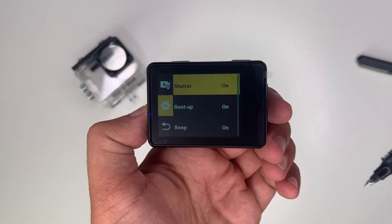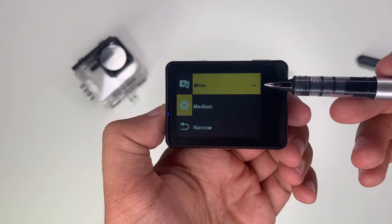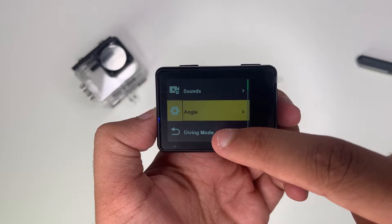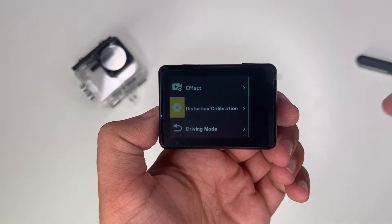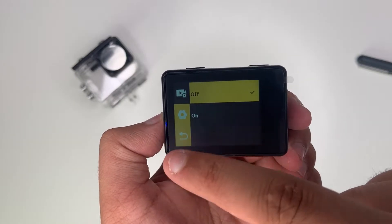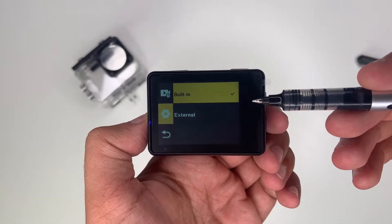On boot-up you get a chime, and if you press the shutter key you'll probably get a noise as well. For angle you've got wide angle lens, medium angle lens, and narrow angle lens. There's diving mode, your effect — just some image settings — and driving mode. So if you're driving, you have your microphone which can use built-in or external.